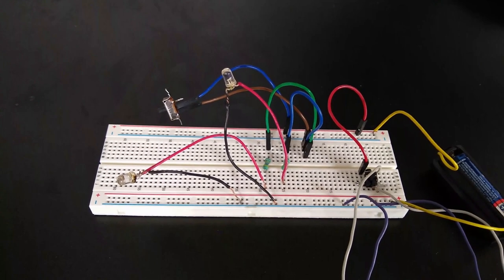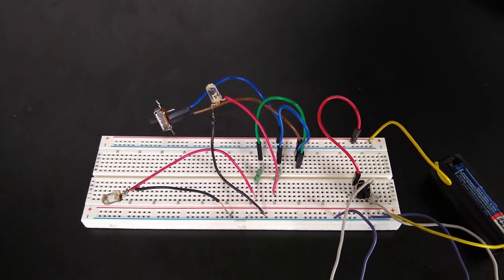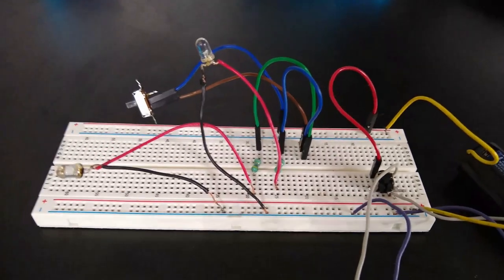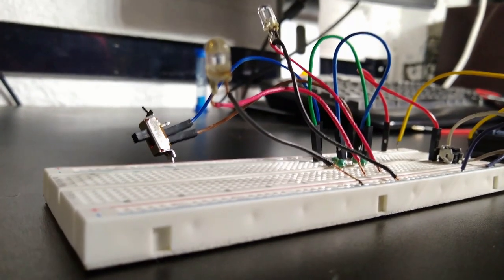Pretty much everything on the circuit is wired in parallel which is why I've used a breadboard for prototyping. And while a breadboard isn't completely necessary it is handy when it comes to organizing your components. So to replace the breadboard I'll be using aluminum foil and note paper. Now all we have to do is fit this on a pair of glasses.